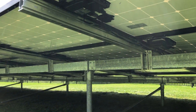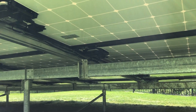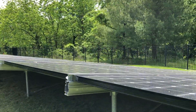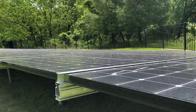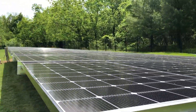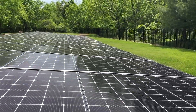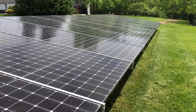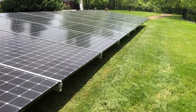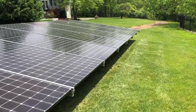You can see the microinverters here — everything is nice and clean. Every module is operating on its own, so if there's shading at your property, if one module is completely in shade, all the other modules are functioning independently, unaffected by the shaded one. That's one of the major benefits of Enphase microinverters.